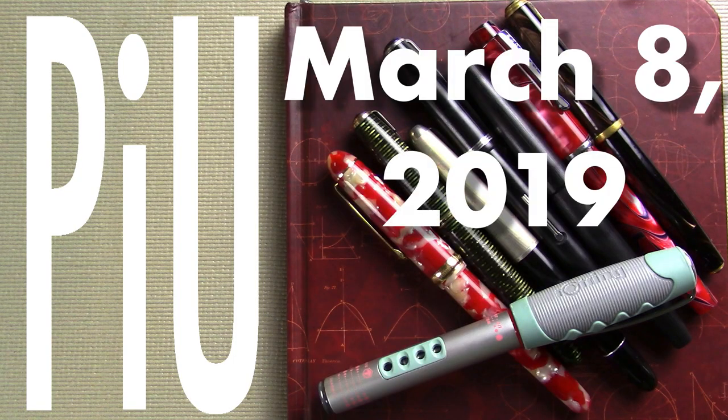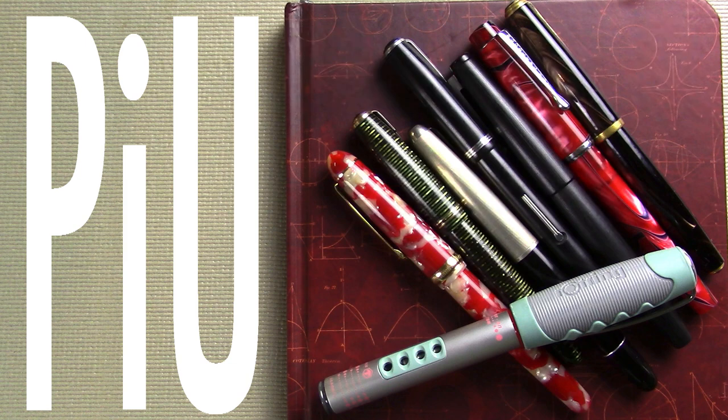Well, hello! I'd like to welcome you to another exciting episode of Pens in Use. This is the show where I talk about the fountain pens and inks that I've been using throughout the week. So if videos like this interest you where I talk about fountain pens both new and old and at all price points, I would invite you to subscribe.